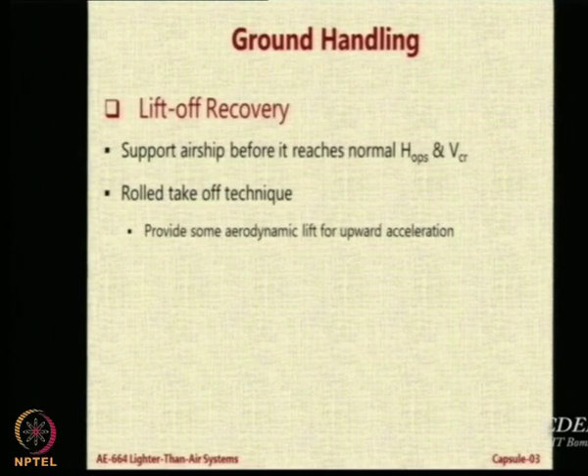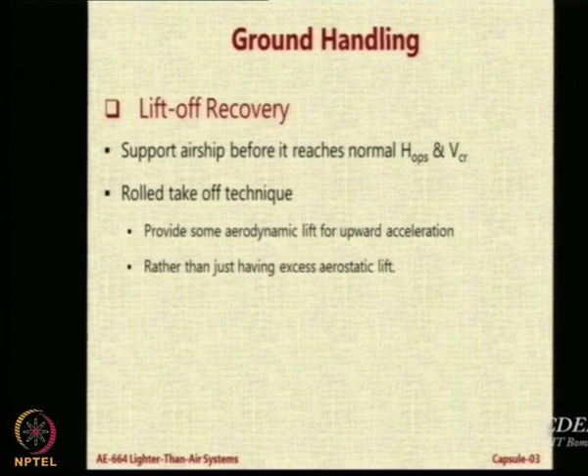That aerodynamic lift will overcome static heaviness and when it overcomes static heaviness you will be able to leave the ground. In a short distance of maybe 100, 200, or 300 feet the airship can take off, rather than providing extra aerostatic lift or always having to swivel the engine. We saw that film where the Zeppelin NT was able to take off vertically by tilting the engines.